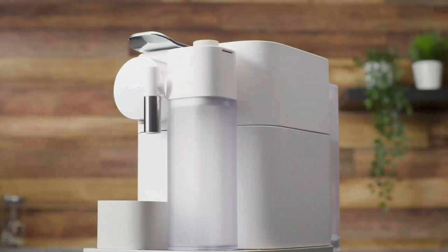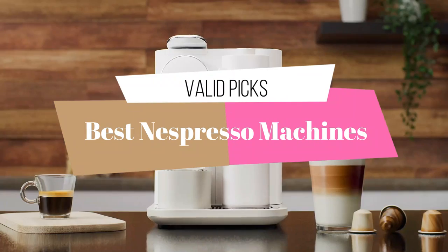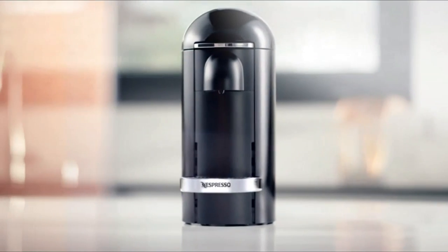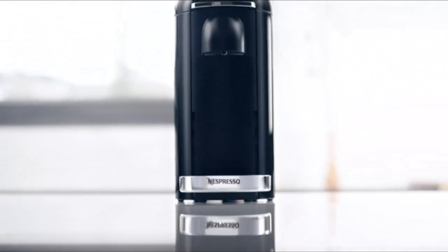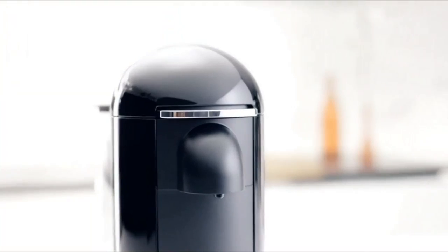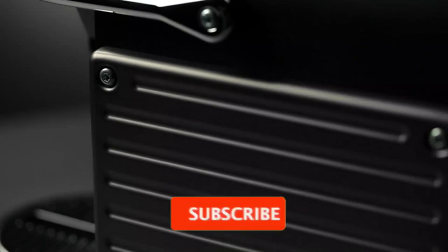Hey guys, in today's video we cover the best Nespresso machines based on extensive research and testing. Here are a few options that will meet the needs of different types of buyers. Whether it's price or performance, we have got you covered. For more information on these products, I have included links in the description box below that are updated for the best prices.